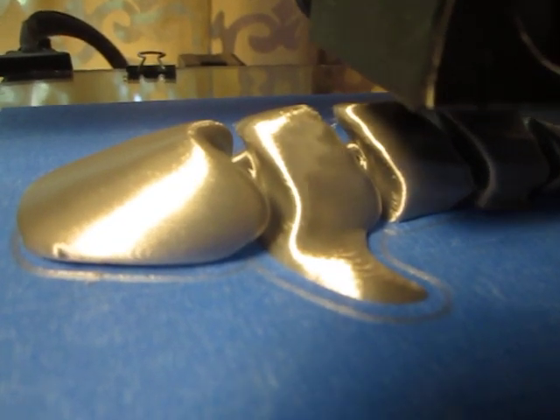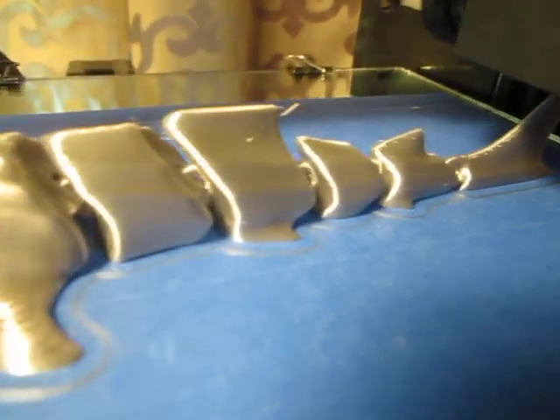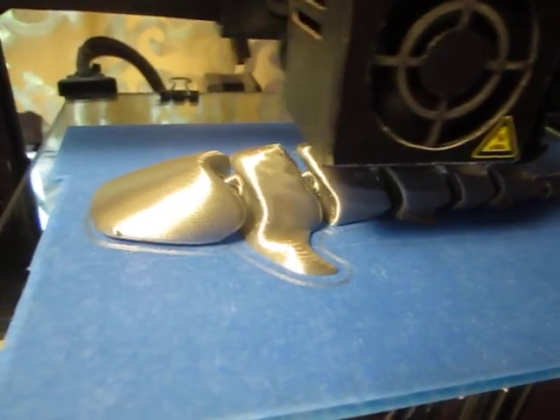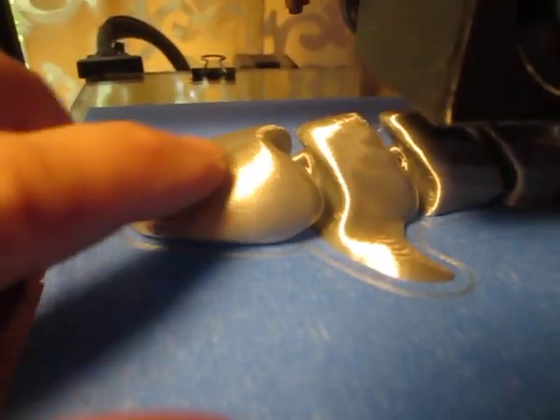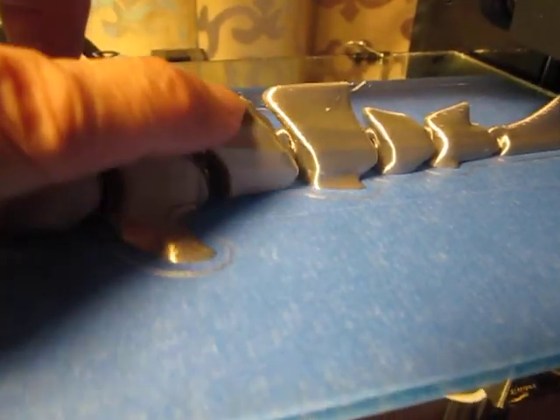You can see the reflection as it's going down. It is printing — this is printing as you see it right now. No sanding. There's no rough finish. It's virtually super smooth right here, as well as down around here and up to the top.